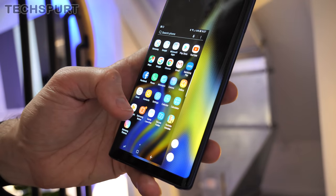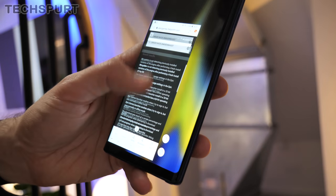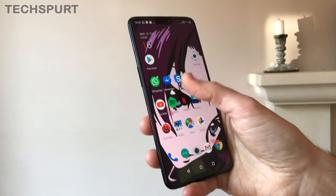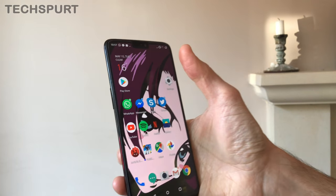That said, at least Samsung has helped out a bit by giving the Note 9 a proper one-handed mode. This allows you to shrink down all your apps and everything else on the display to make it a lot easier to handle with one hand. In comparison, the OnePlus 6 has a little bit of help — you can drag down the notifications bar from anywhere on screen — but that's pretty much your lot.